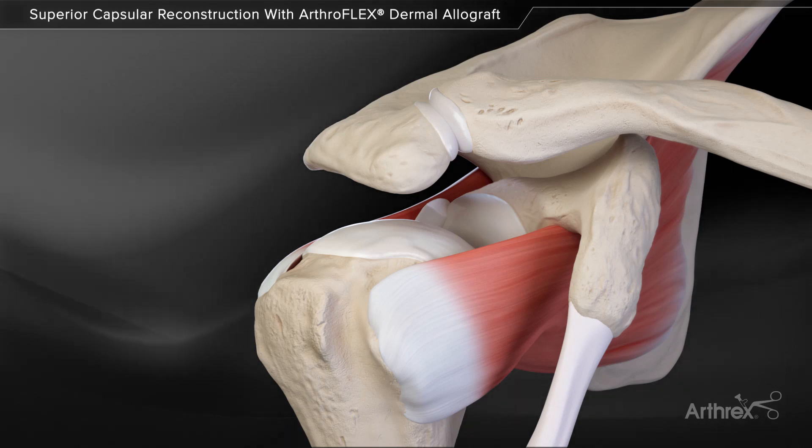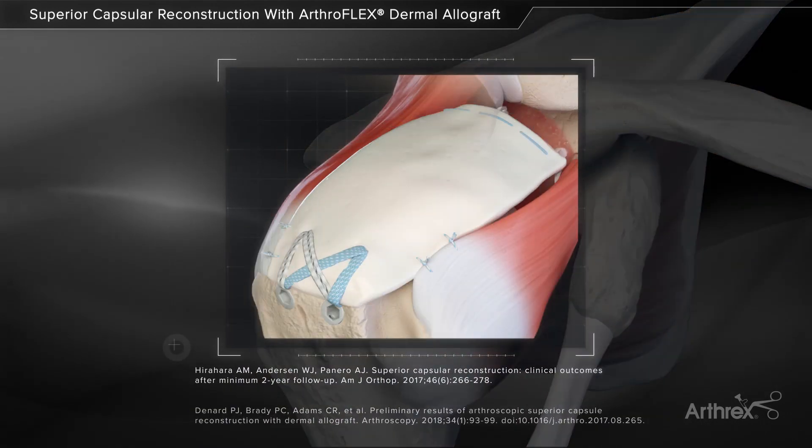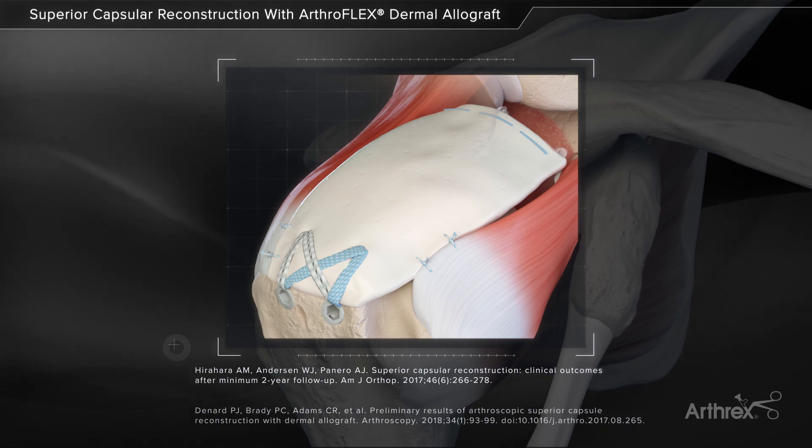Superior capsule reconstruction is a technique to address the massive irreparable rotator cuff tear using the ArthroFlex Dermal Allograft. In this technique, we'll span the superior glenoid and humeral tuberosity to help reduce superior translation and improve glenohumeral joint kinematics.